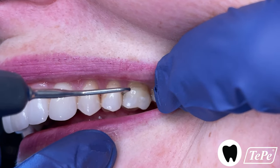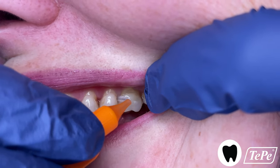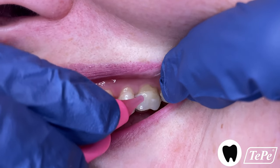You'll want a snug but not tight fit between the teeth. As you can see, this size is too large for the space. You shouldn't have to force it through, and the plastic coated wire shouldn't touch the sides of the teeth, so downsize for this area.